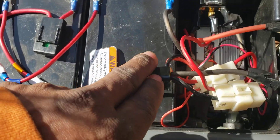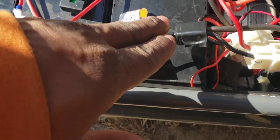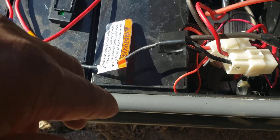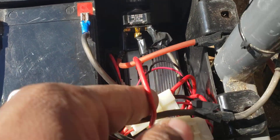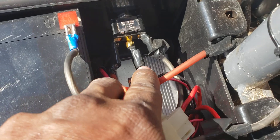That negative goes back to the harness. But like I said, all we're looking at is this positive wire. There's a positive here for the front set and for the back you can see I have a wire running back there as well.